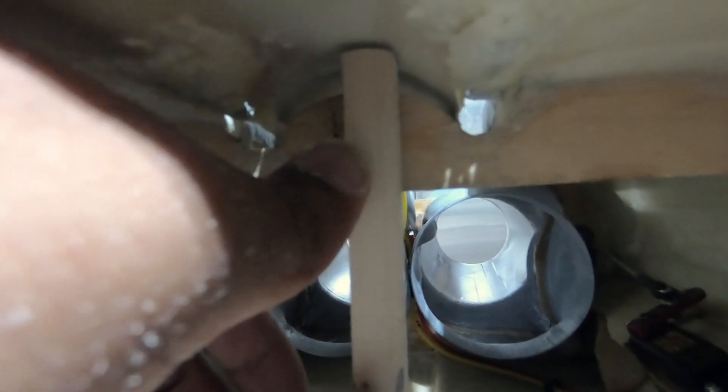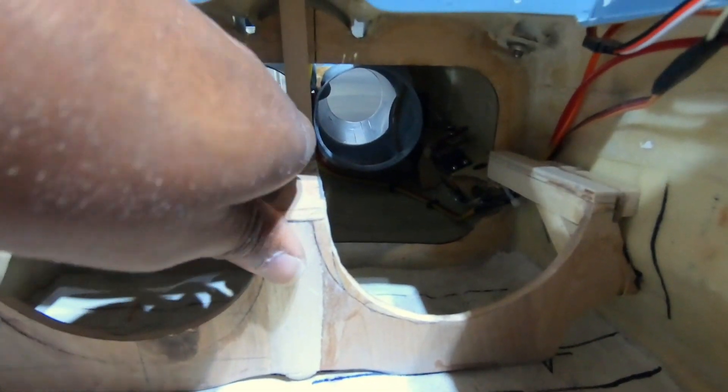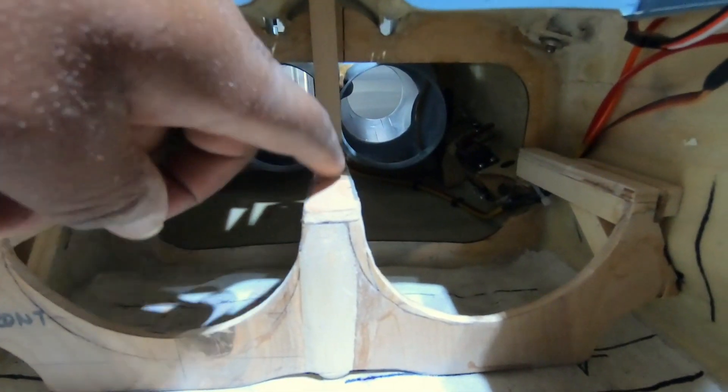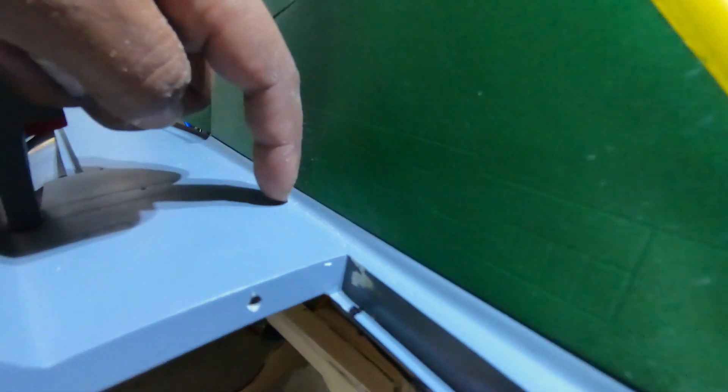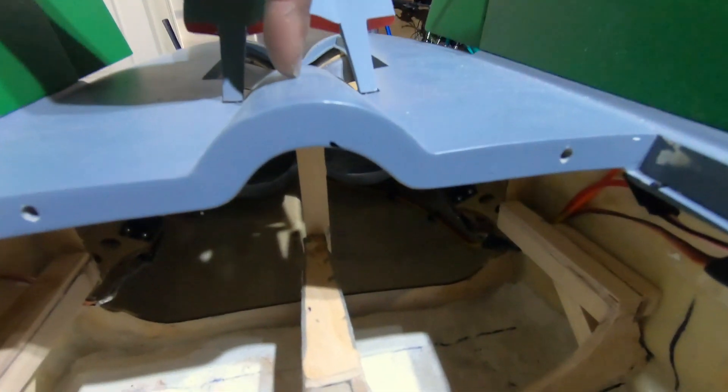So we've got the top — it's going to glue to the bulkhead over there. And then we have a second piece of wood that goes from the top through to the bottom, and the center mount is going to mount onto that. So all in all, it should be a pretty nice and solid mount, and the motors are going to get bolted onto here. I'll probably drill some holes from the top to get to those mounts, and probably from the center as well.